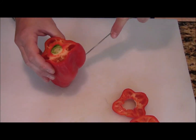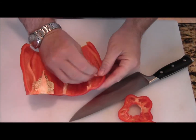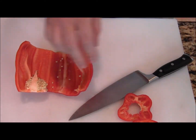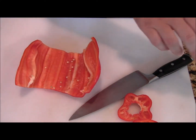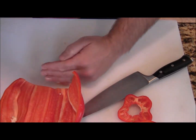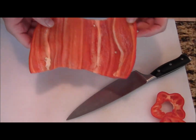Then you just make a slit down the side, kind of open the pepper up a little. These ribs you can either just pull them out with your hand or you can cut them. Then I pat that on the cutting board right there.